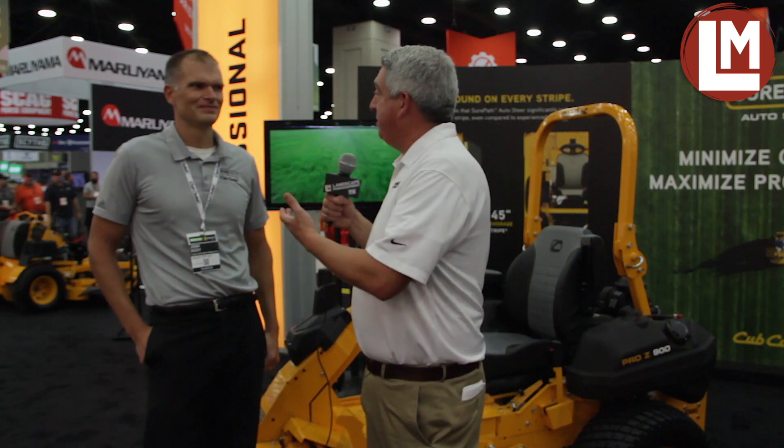Well, hey Josh, thanks for showing me the machine — it's very cool. Very interesting to see what you guys are doing here at Cub Cadet. Thank you. Hey everybody, this is Josh Soy, I'm Seth Jones. Thanks for watching us here at Landscape Management TV.